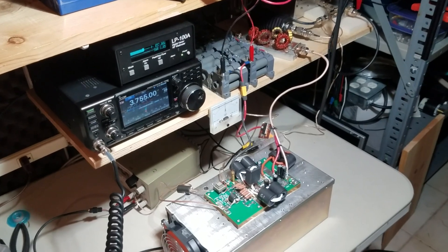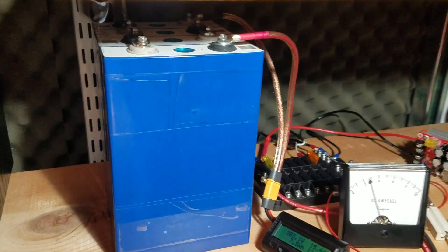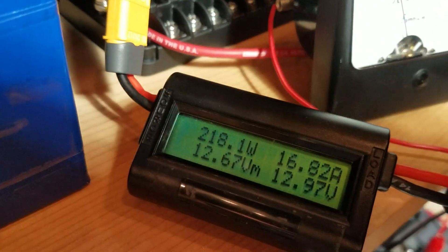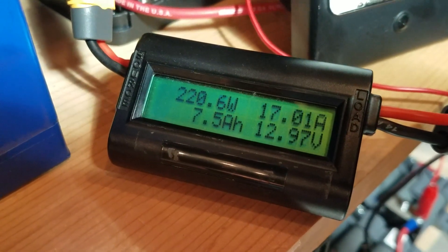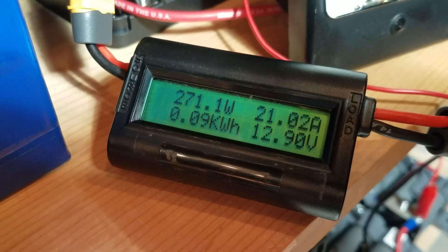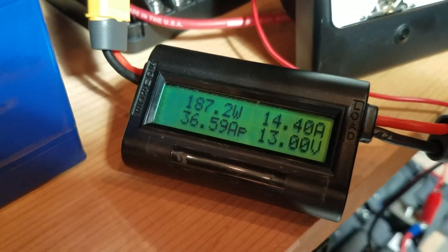Let's get started with video number two. Here we have a 12-volt, 100 amp-hour lithium iron phosphate battery — four cells in series — going into this energy meter. You can see seven and a half amp-hours used so far, and it's drawing about 20 to 22 amps on transmit.